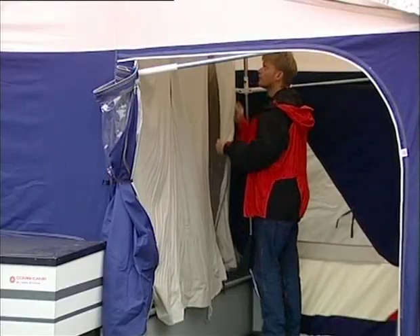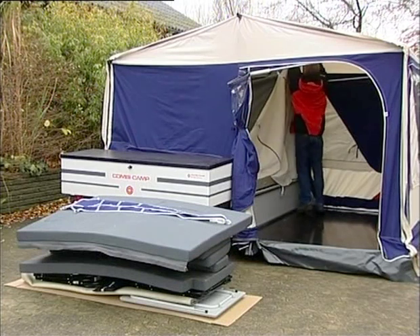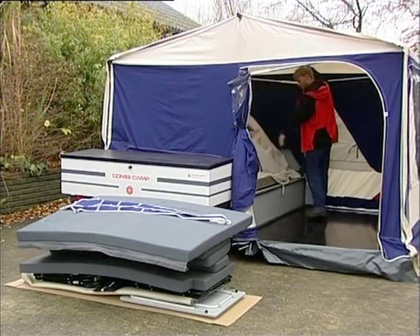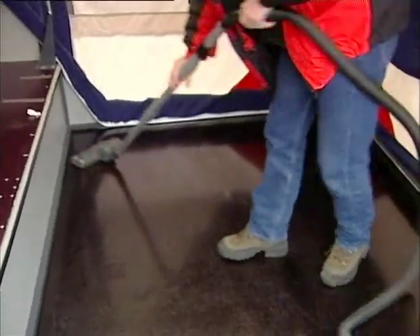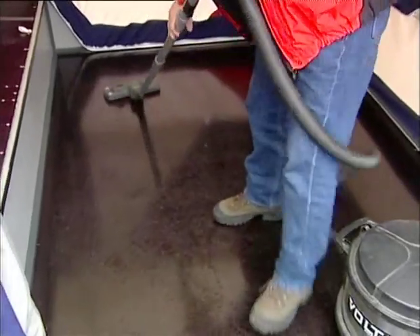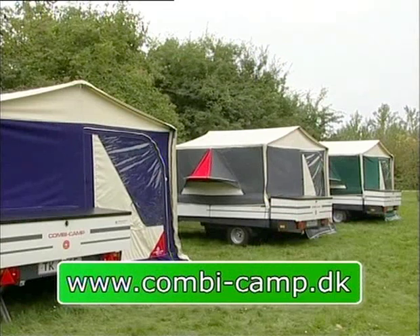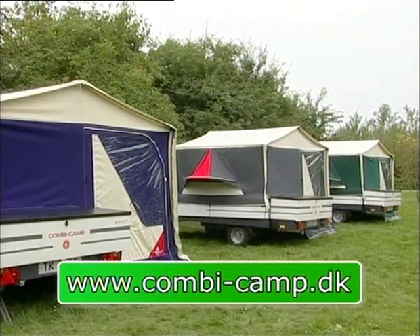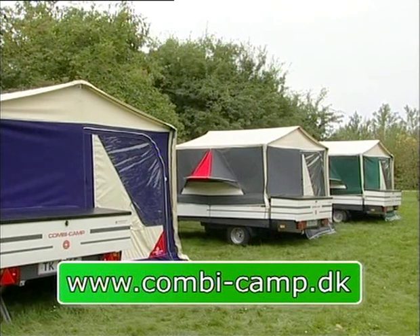Zip up the sleeping cabin and take it out. Take the front tent out of the luggage box. Vacuum the trailer bottom and luggage box inside. Clean the tent canvas with a brush. Any spots may be washed off with lukewarm water. Never use detergents or other chemicals. We wish you many great times with your new combi camper.